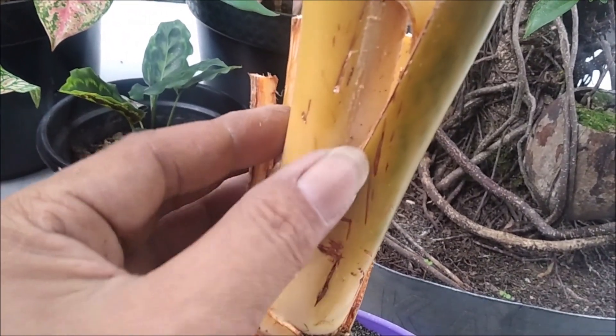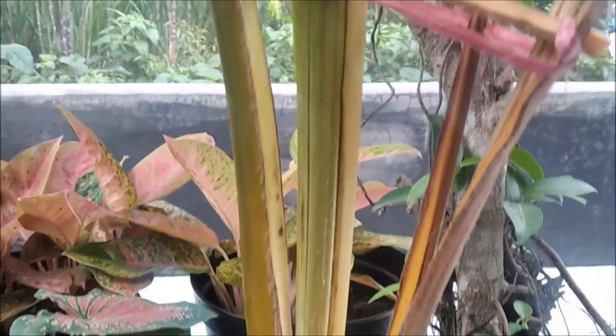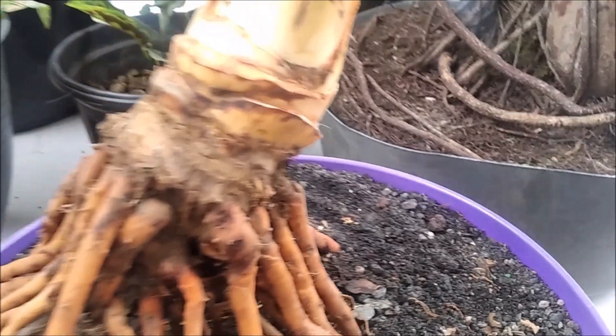Oke sahabat, demikian tadi sedikit berbagi kita ya tentang perawatan bonsai kelapa, yaitu bonsai kelapa dongkelan. Semoga bisa bermanfaat. Sekian, wassalamualaikum warahmatullahi wabarakatuh.